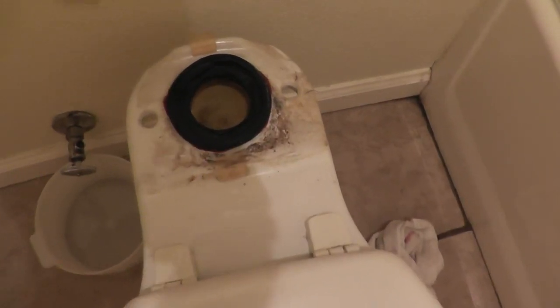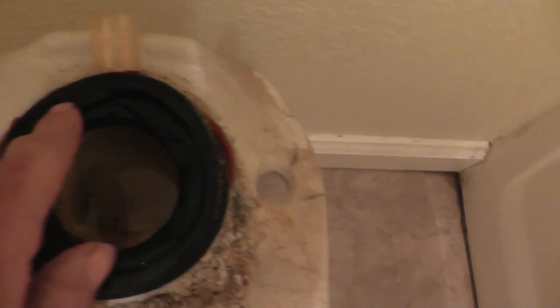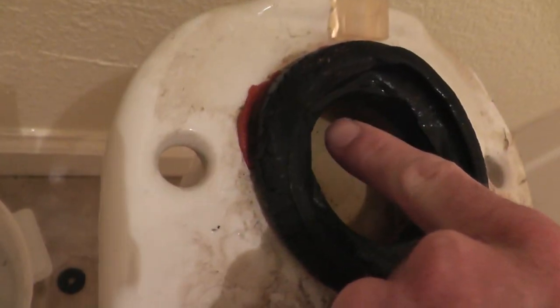With the tank removed, we can see this big rubber washer here, which is what was causing the leak to the exterior of the toilet on the side. It's all mushed and cracked, so this will be replaced.